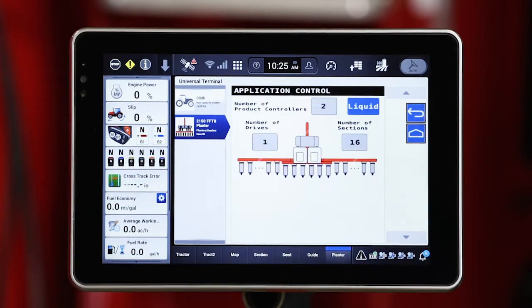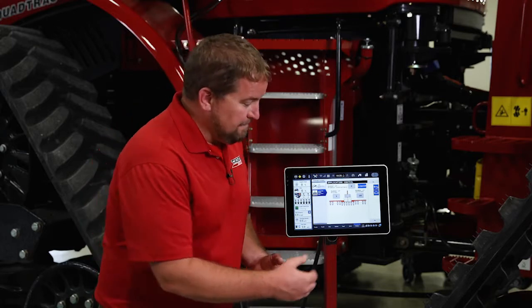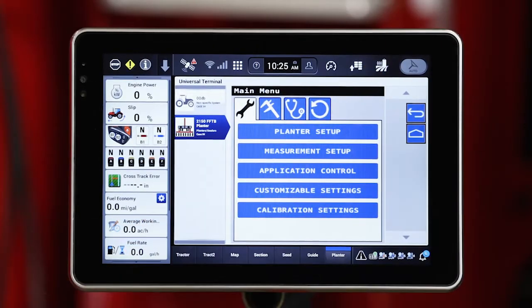The next window down is going to be application control. That's just confirming the number of controllers — so how many products. Typically on a planter we're going to see one liquid and one seed, and again confirming the number of rows.